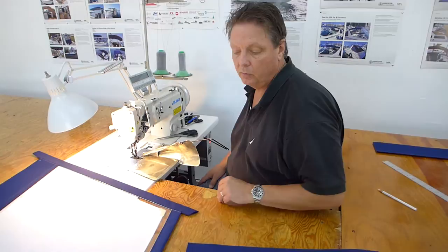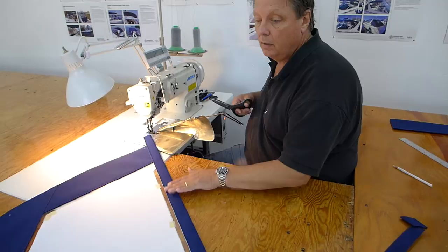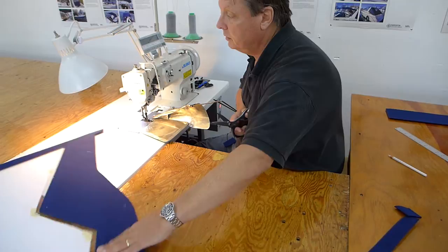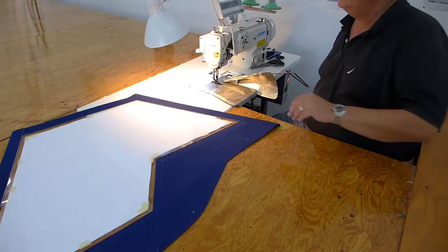We bind the edges for cut-outs; we're going up to shroud wraps and all sorts of those type of items. And we'll just go along and cut this off even. The bottom edge will be bound with three-quarter inch acrylic bias-cut binding. And that's that — we'll save that strap for later.